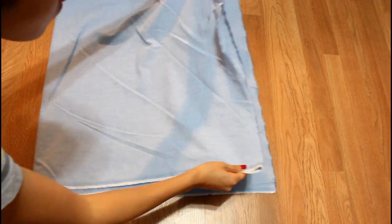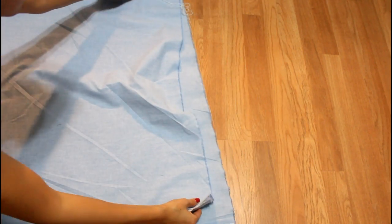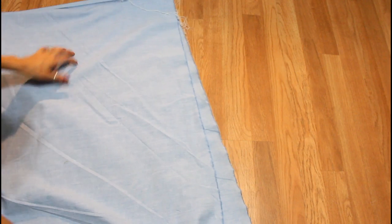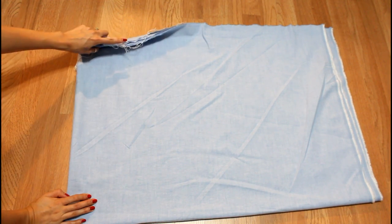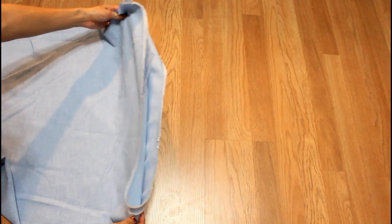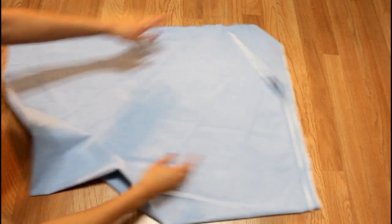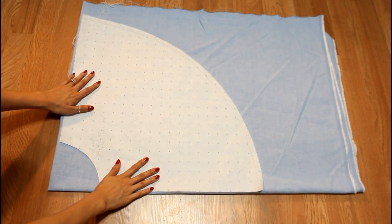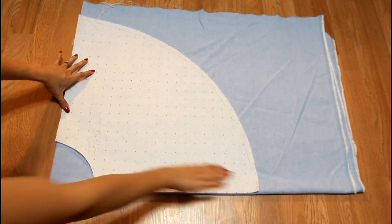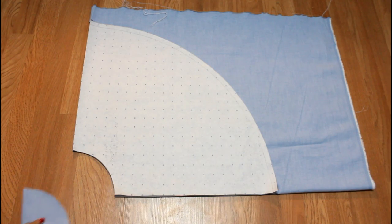So it's like hot dog style and then hamburger style — have you guys heard that before? Make sure that on one side there are two folds and on the raw edge there are four pieces of fabric — that's how you know you've folded correctly. Now I'm placing my pattern onto my fabric, making sure the straight sides are aligned with the folds. Then I cut out the extra fabric.